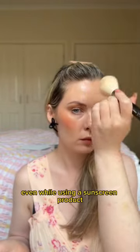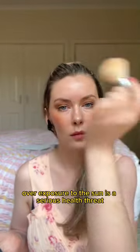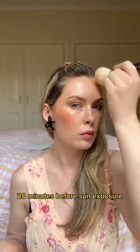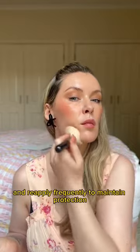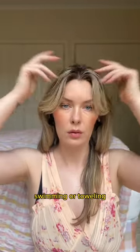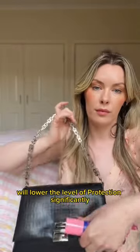Do not stay too long in the sun even while using a sunscreen product. Overexposure to the sun is a serious health threat. Apply generous amounts to exposed areas 20 minutes before sun exposure and reapply frequently to maintain protection, especially after perspiring, swimming or toweling. Reducing this frequency will lower the level of protection significantly.